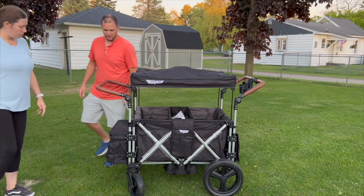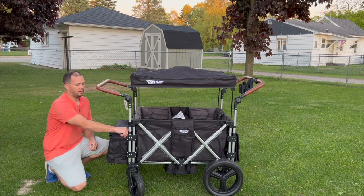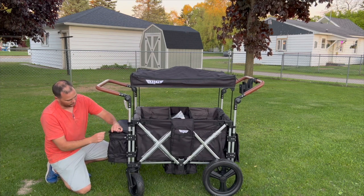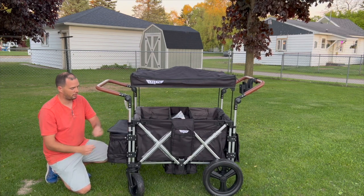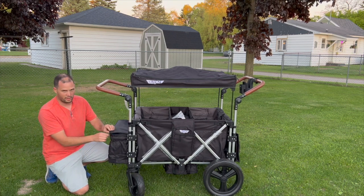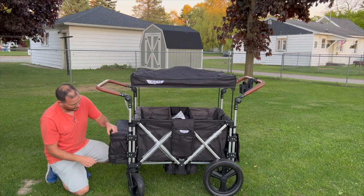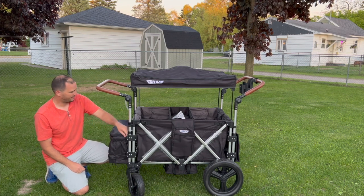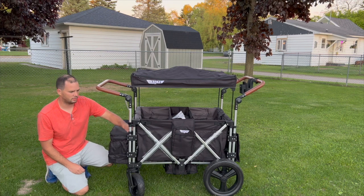I'm not impressed with the zippers on here. I thought that for the cost, these zippers would be a little better. There might be some breaking in we need to do — maybe put some wax on them or something. I understand it's not a Yeti cooler, but I thought maybe we could do a little better on the zippers.